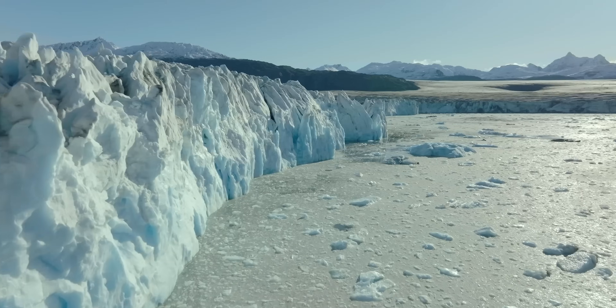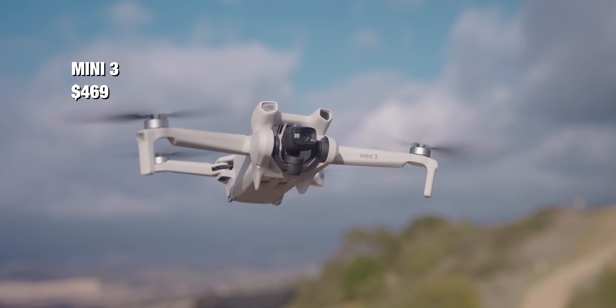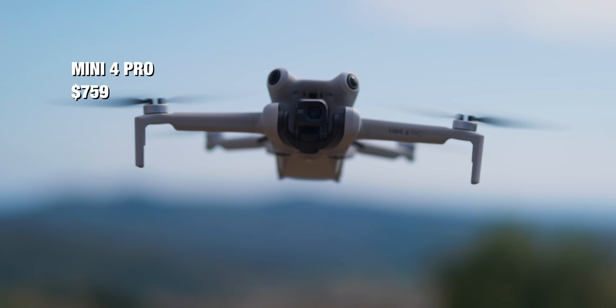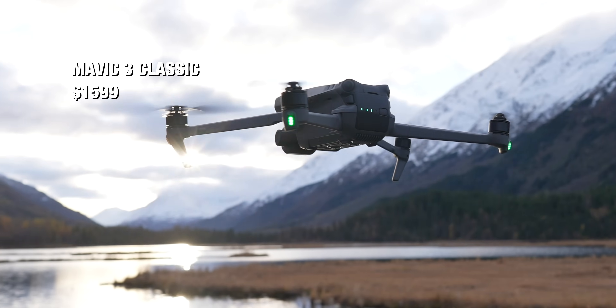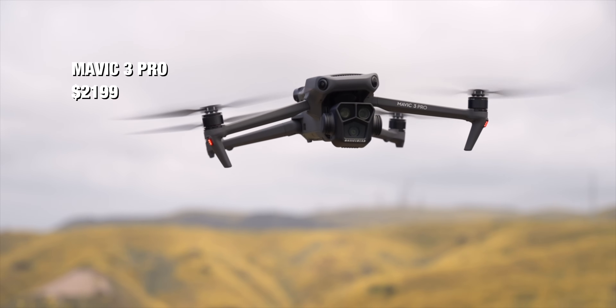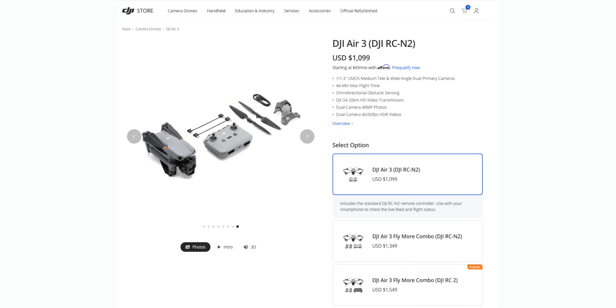Let's talk about price, because there's a wide range. The Mini 3 sits at $469, the Mini 4 Pro at $759, the Air 3 at $1,099, the Mavic 3 Classic at $1,599, the Mavic 3 Pro at $2,199, and the Mavic 3 Cine at $4,799. This is for the base model — the drone, the cheaper controller, and one battery — so just the essentials to start flying.